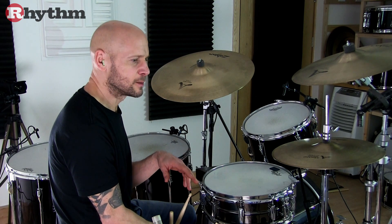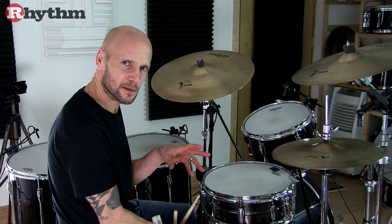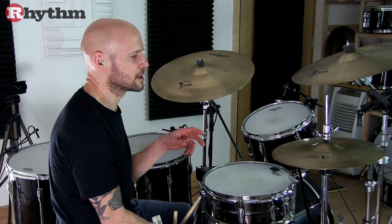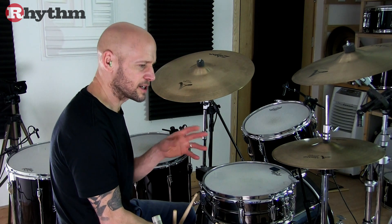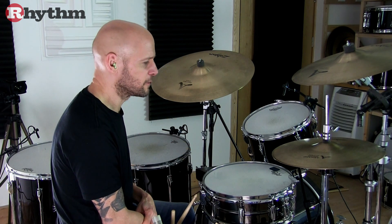The A section feel has a linear quality and its most unique element is the fact that it's played open-handed. And then we've got the B section which features a lot of variations, essentially aiming for these two accented notes on the hi-hat — for the most part on beat four and the end of beat four.